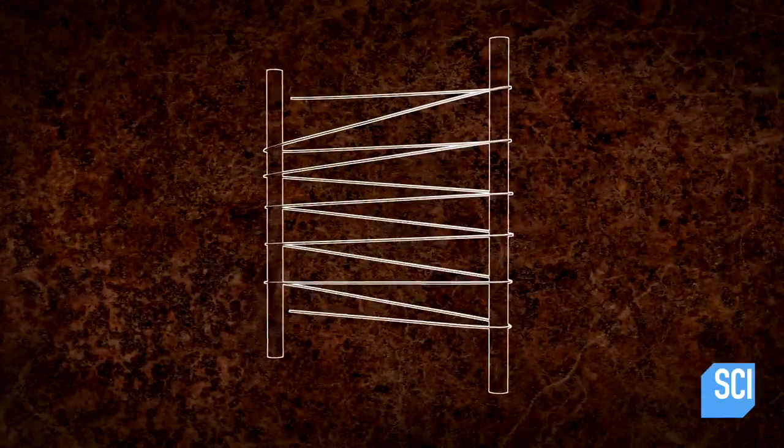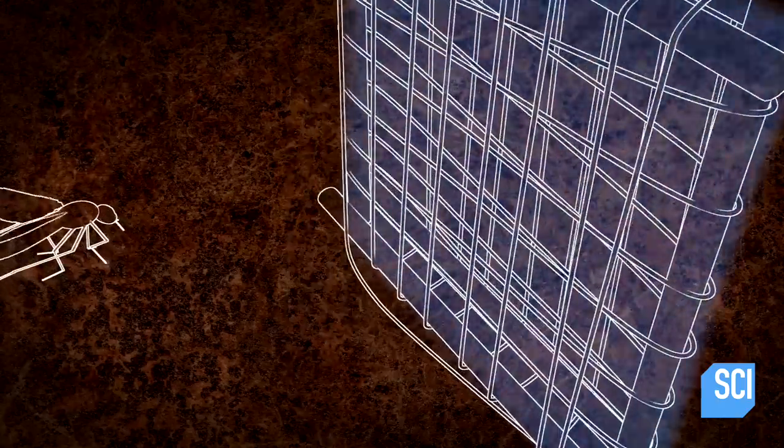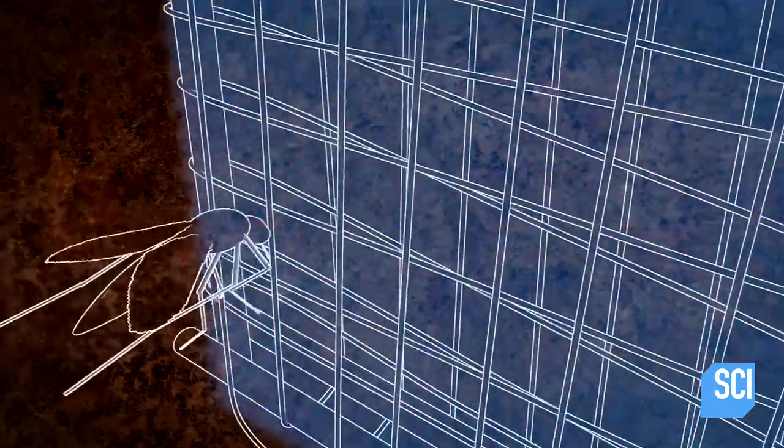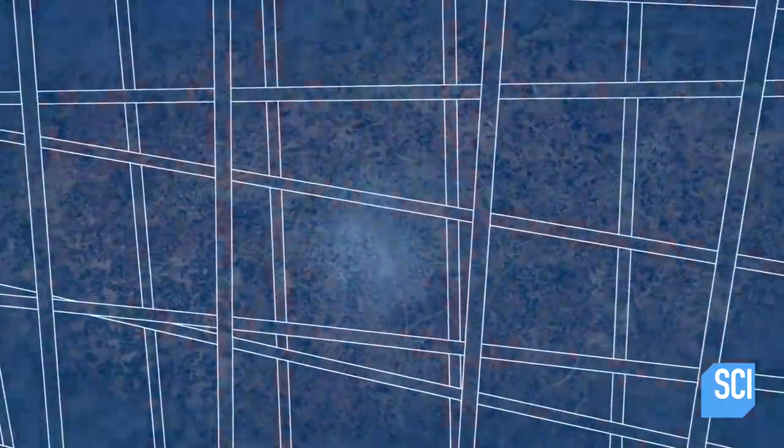The key to this bug zapper is having two separate panels of charged copper wire that must not touch each other. When the mosquito tries to fly through the screen and touches each one, it'll complete the circuit and get zapped into oblivion.